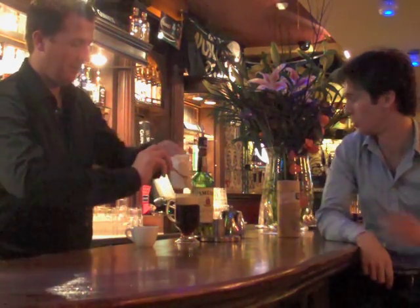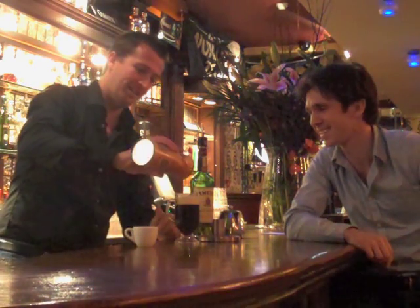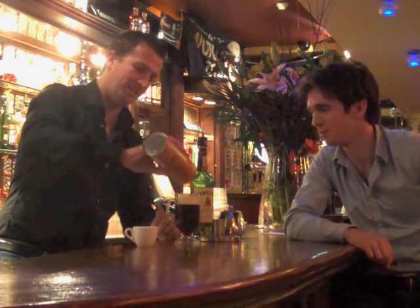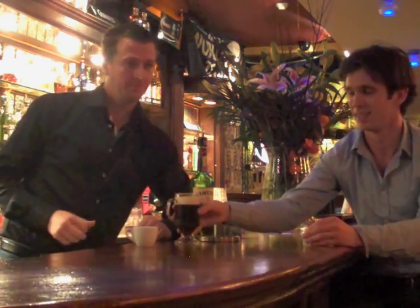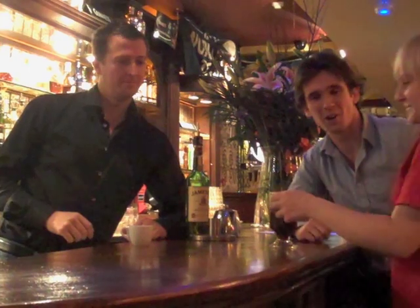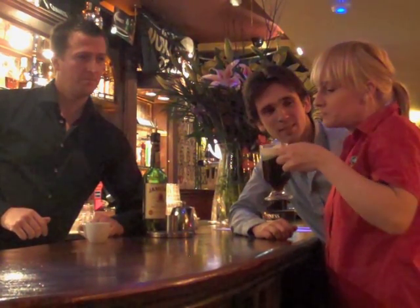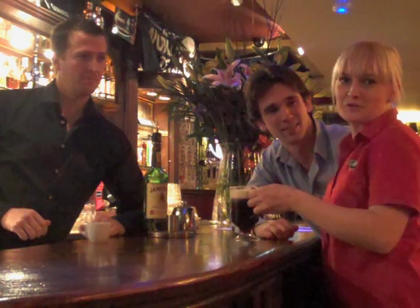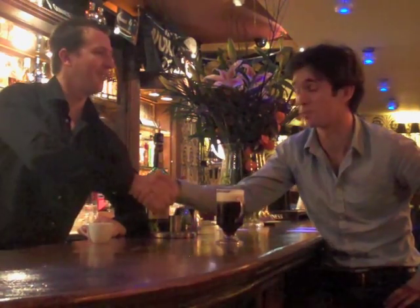That looks lovely. And a few chocolate sprinkles just to finish it off — a bit of class, just a couple of sprinkles. Very nice, for presentation. We've got to have a taste test. Let's see if Gareth's up to scratch with his Irish coffee. That's the verdict: it's very good, it's delicious. Gareth, thanks so much for having us today. And that's it from Tourism Ireland and the Bagot Inn in Dublin. Cheers.